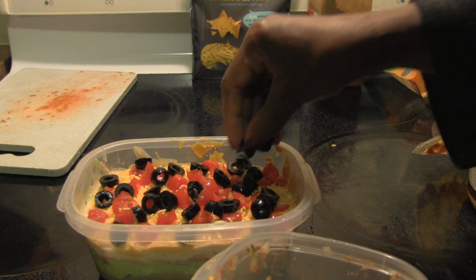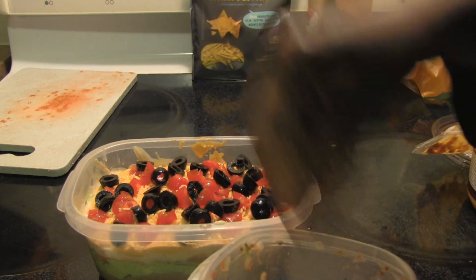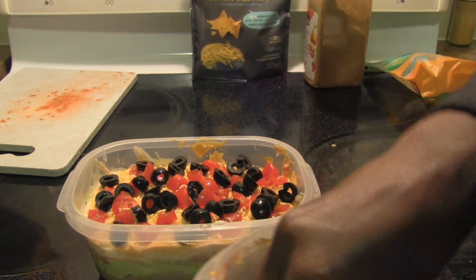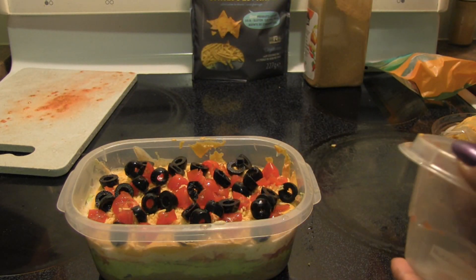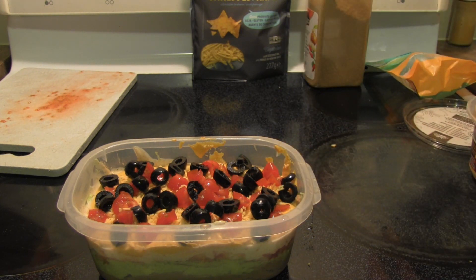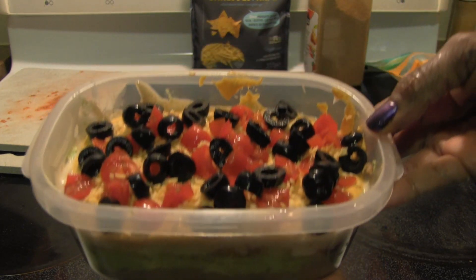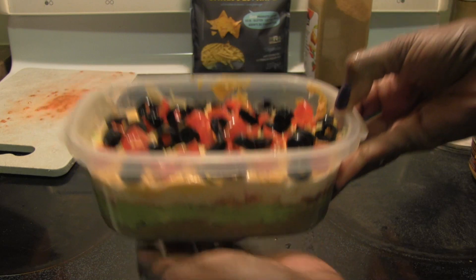And just like that, you've got your vegan seven-layer dip! The only thing to do now is to taste it — but let's just take a look at it first. Oh yeah, that looks good. And it's hefty.